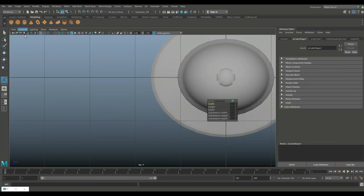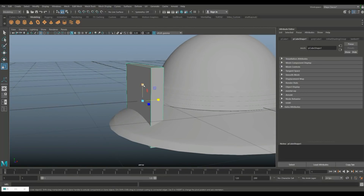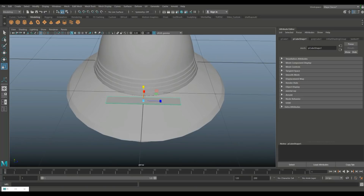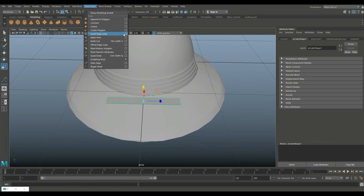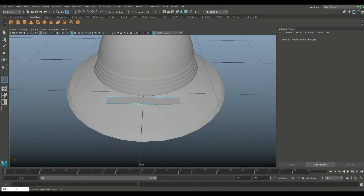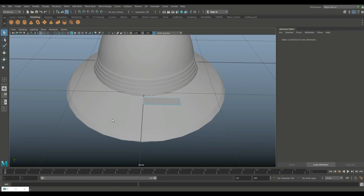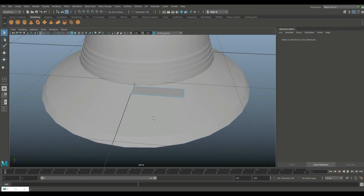Take a cube, hit W to bring it out, hit R to push in to roughly the right thickness. This is going to be a leather strap, so keep it nice and thin. Go to Insert Edge Loop option box, set to multiple with one loop in the middle, hit Q, then right-click, go to face, and delete half so we just work with one side.